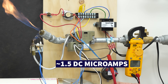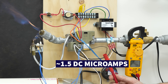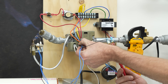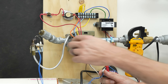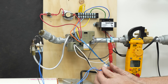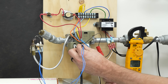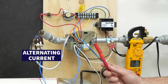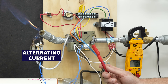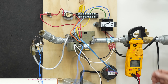Right there you see 1.5 DC micro amps. And if we were to lose that signal by just pulling this out, it no longer sees the flame there, so it's going to shut the gas off. What's happening is you have alternating current present on that flame rod traveling to ground, and if I disconnect here, it's going to shut it off.